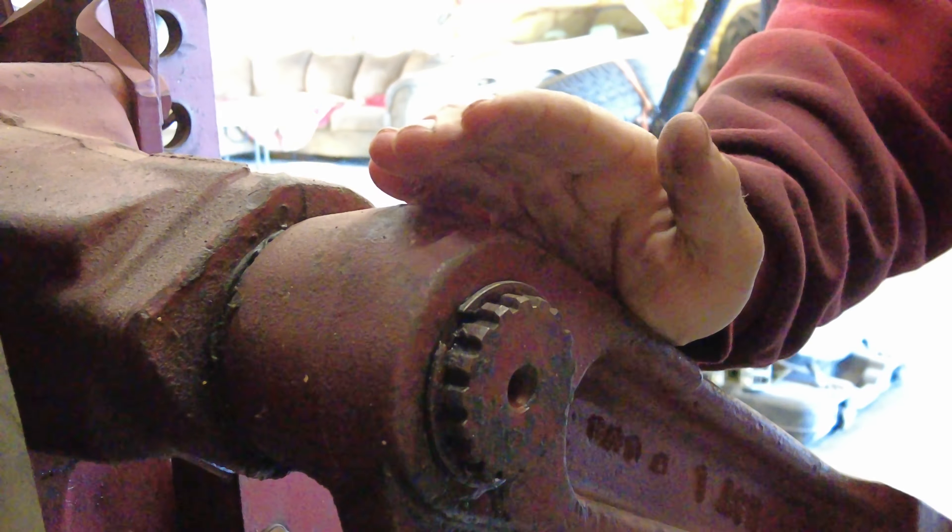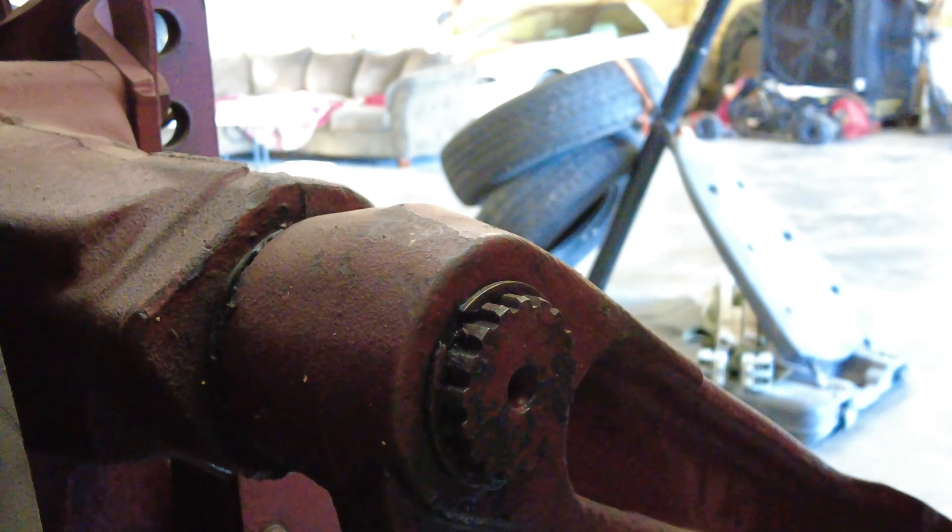Once we get that retainer ring out we're going to take this arm right here — we have to disconnect it and take it off. It's an interesting idea here. I'm a little worried about how I'm going to get this thing back on.